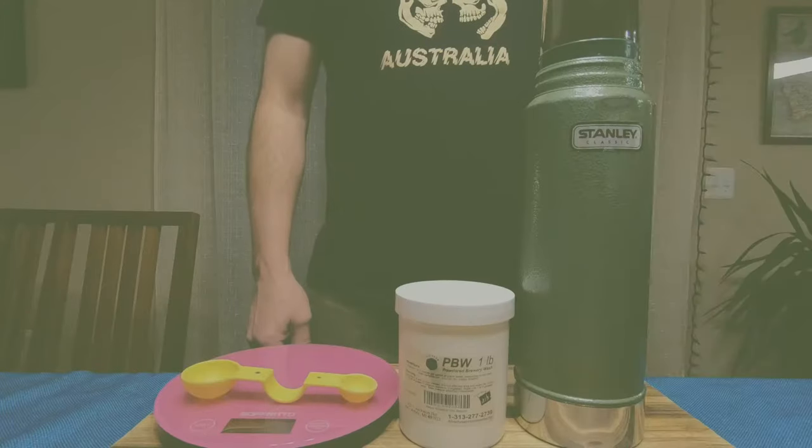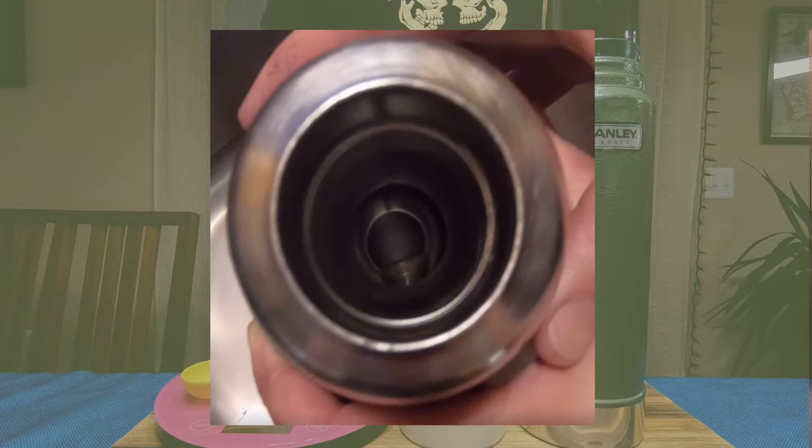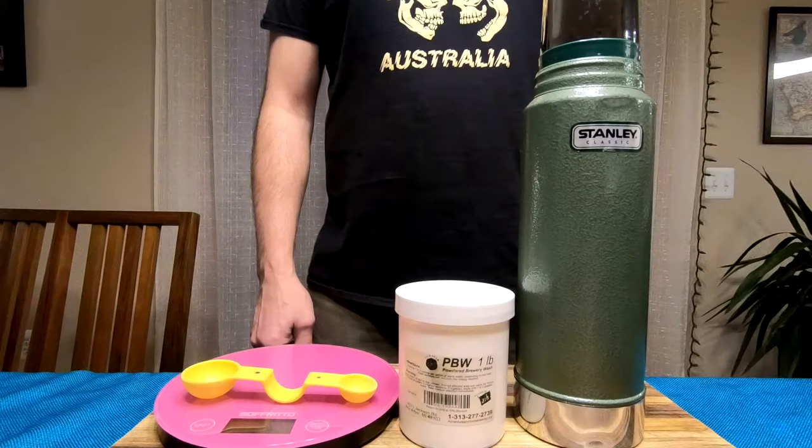The before and after results are amazing. All stains are gone, the stainless looks new, there's no odour and it's completely safe to use.